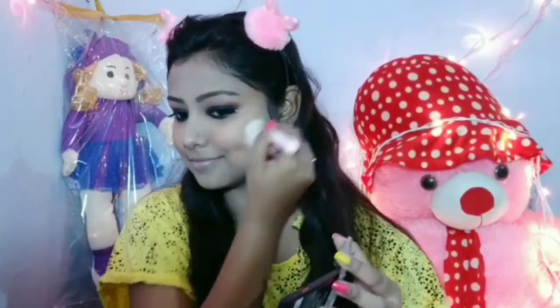I will use Wet n Wild blush in a peachy shade. I will apply it to my apples of the cheeks and nose.